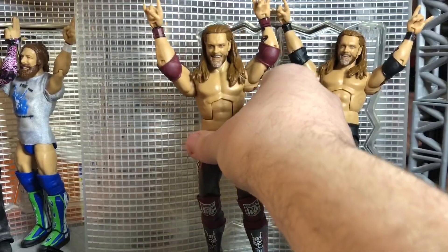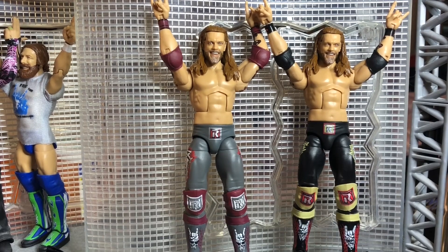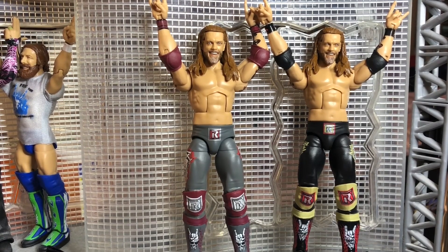So the differences between these two figures — they're two different attires from two different events. The regular version is from WrestleMania 36 when he faced Randy Orton in the Last Man Standing match, and Edge was victorious. The black tights version is from Backlash when he faced Randy Orton in what was supposedly the greatest wrestling match ever. My total rank on these figures: I give them a 9 out of 10. I actually have no complaints with him, except that the torso is a little too skinny — they should use a bigger torso mold. But these figures look beautiful. I highly recommend them if you're a big Edge fan or if you need an updated version of Edge for your collection.